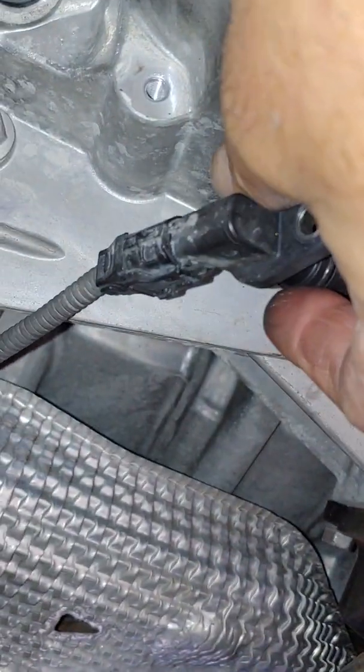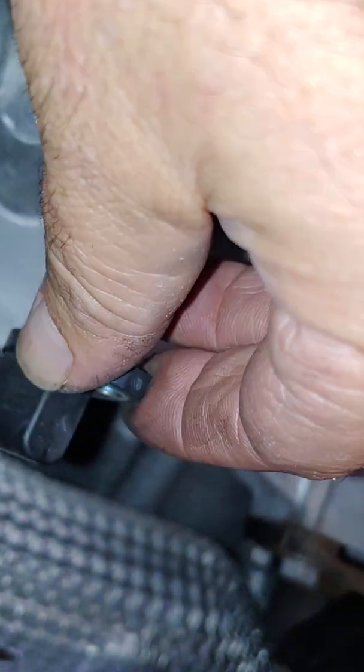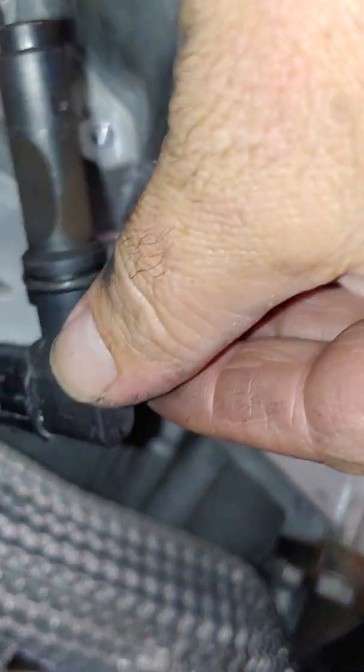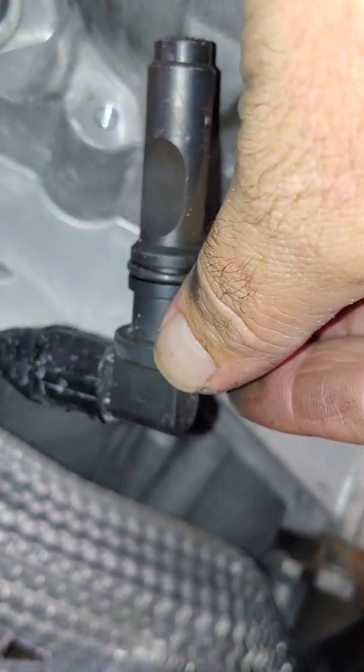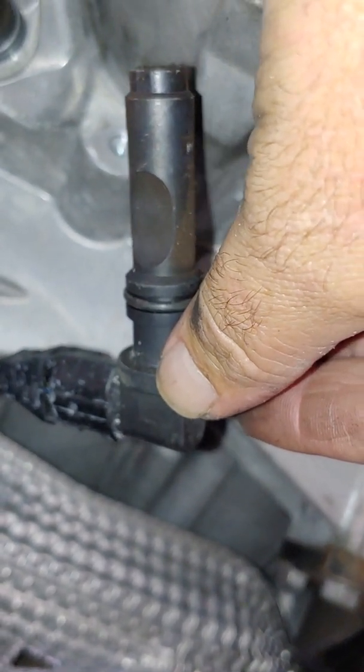Of course, just take your electrical plug off, then replace the sensor, put your bolt back in, put your plug back on, and put the shield back up. That's it — call it a day. It's the same sensor. There you go. Good luck!